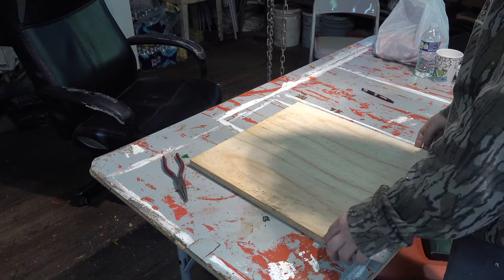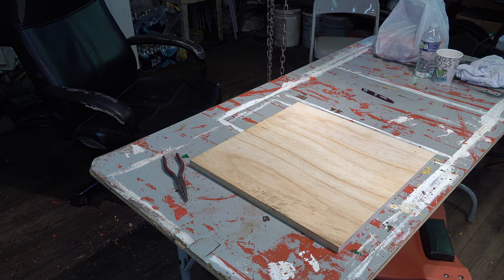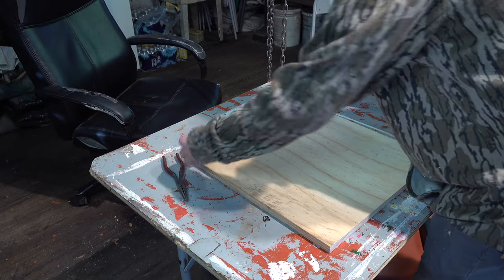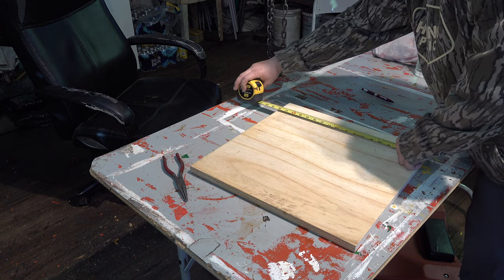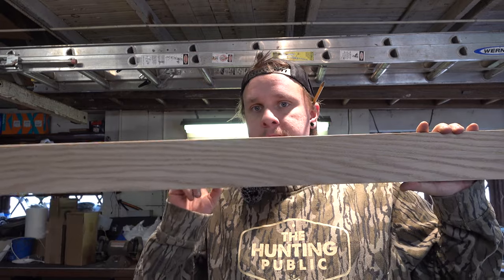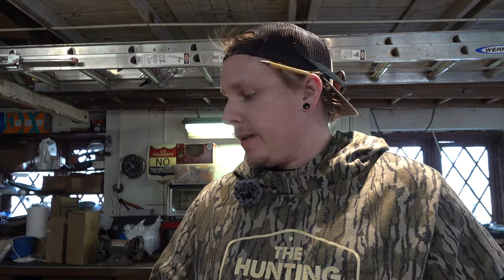Here's our base. Let me double check — it is in fact 18 by 18, 18 on the money. So the next thing I'm going to do is use an oak one-by-four. I'm going to cut this into sections and nail it fast to the base to make a border, so I can put some decorations in.